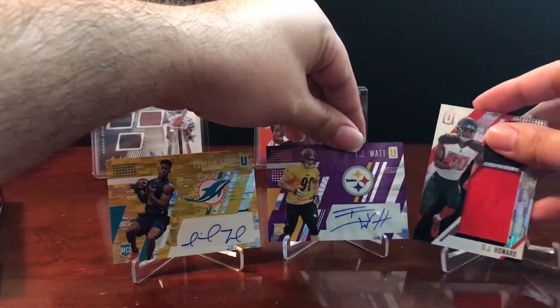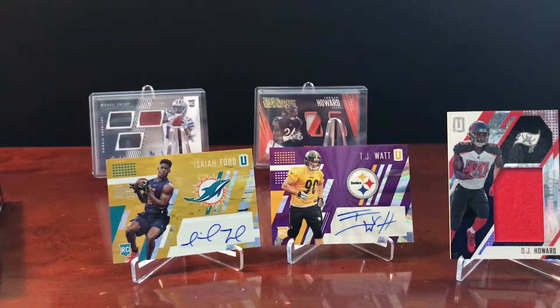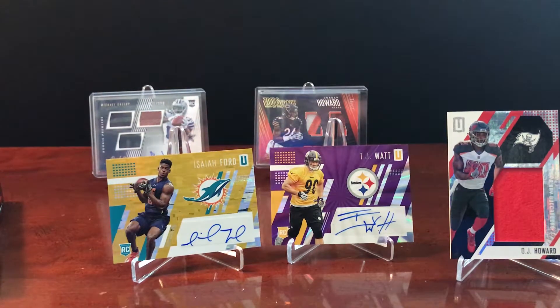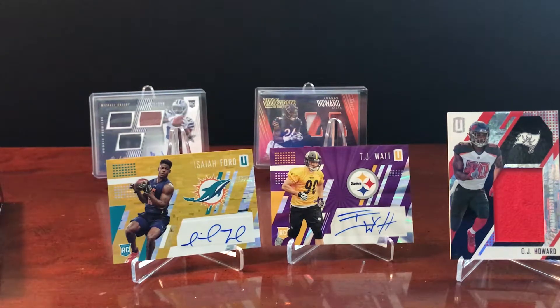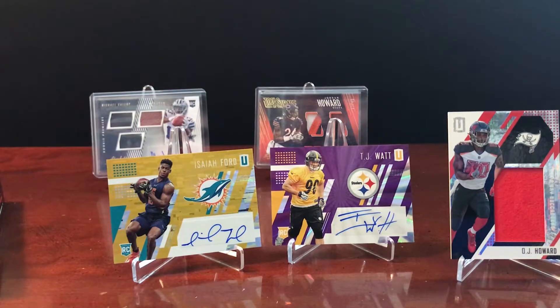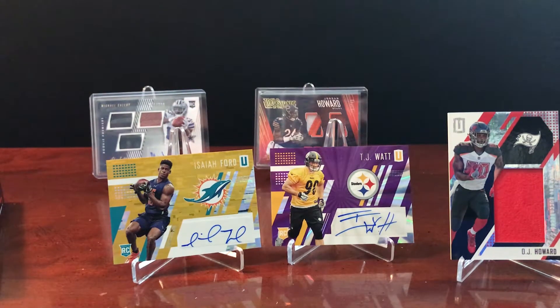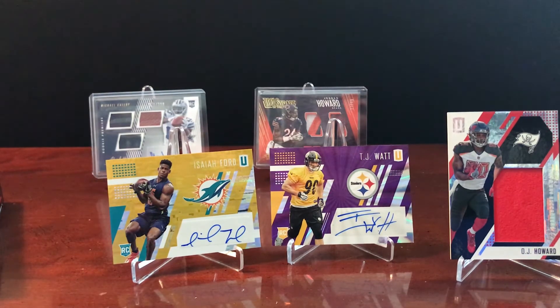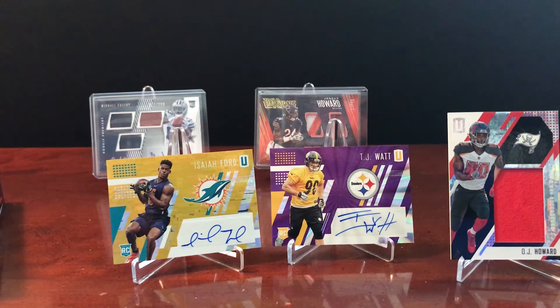That does it for the box. I'm very happy with this product — it's definitely one I want to continue with and try to collect out the full set. With this many parallels it'll be a challenge, but I really enjoy it and will probably look to get into the 2018 stuff too. If you like this video, subscribe — we're going to be doing these quite often. As mentioned, my dad opened the cards in the previous video, and we'll probably have a few of us from the family opening packs here. This is a family affair — myself and my little sister will probably be opening packs on the channel as well. If you want to see more, stick around, subscribe, hit the like button, and let us know what you want to see next. Thank you.